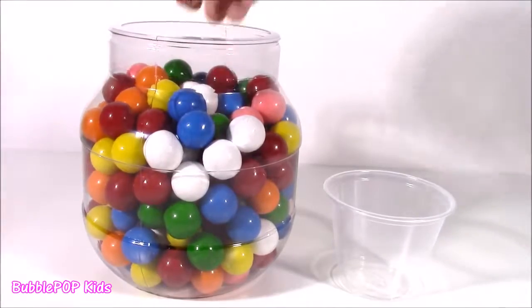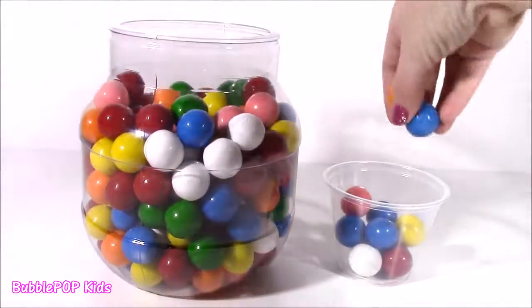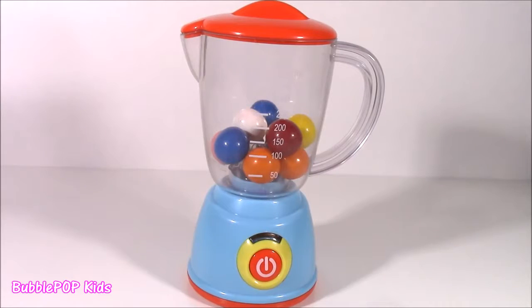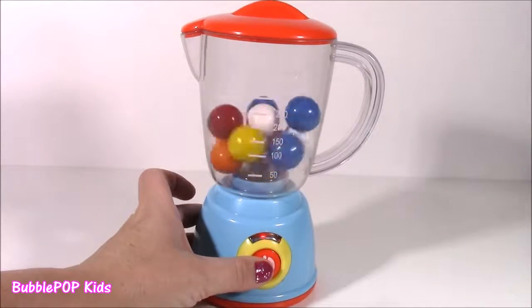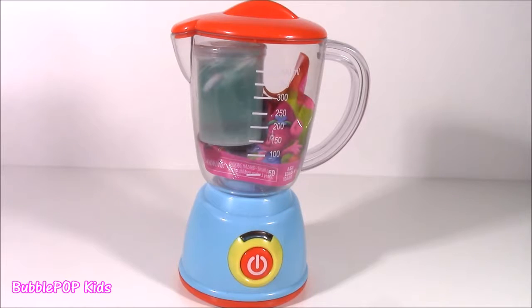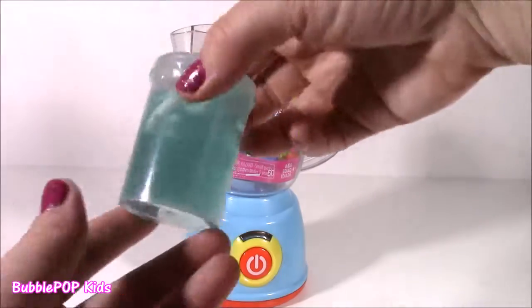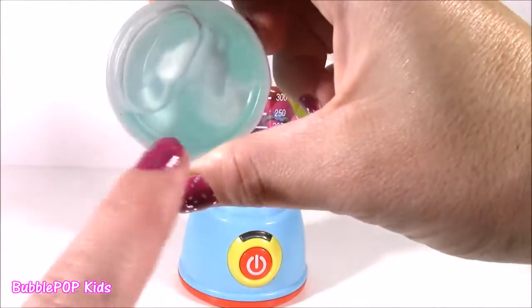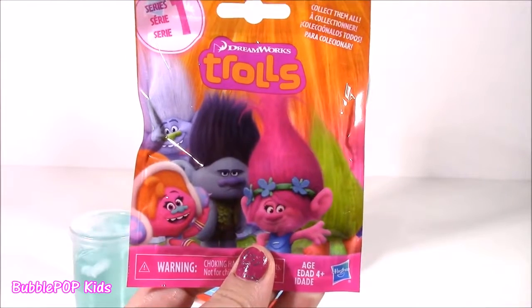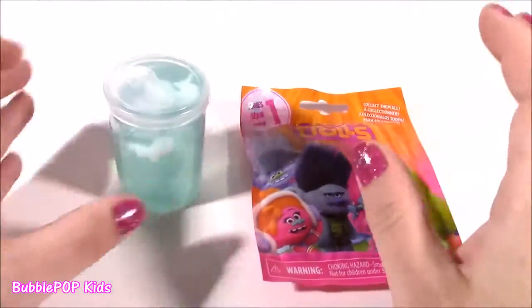We are just rolling along and we are on to our third cup of gumballs. Pour them in, to the magical blender they go. Come on, magical gumballs, show us what you got. I see some crazy things — what is in here? I think we got two! We got this jar of goo — it even has a unicorn in there — and we have a DreamWorks Trolls blind bag. Third time's a charm! On our third try and our third cup of gumballs, we got two surprises at the same time. That's so, so cool.